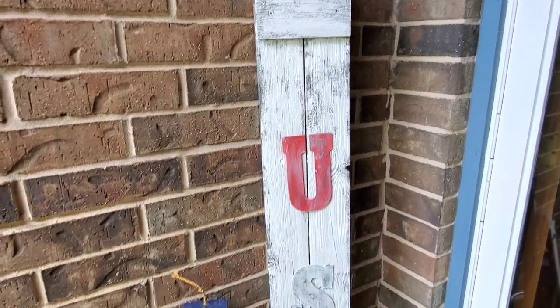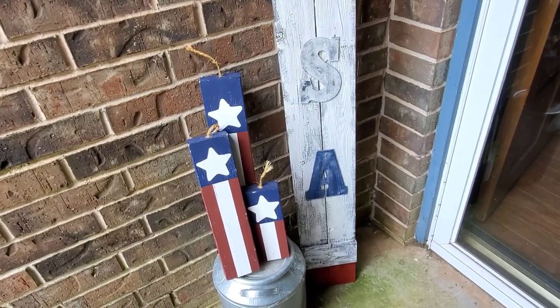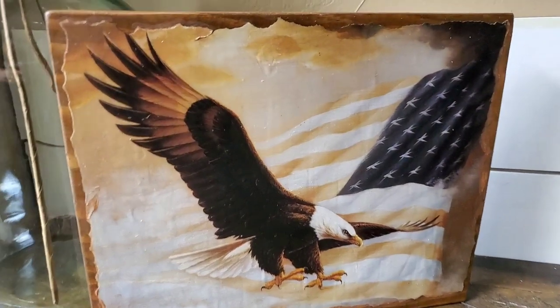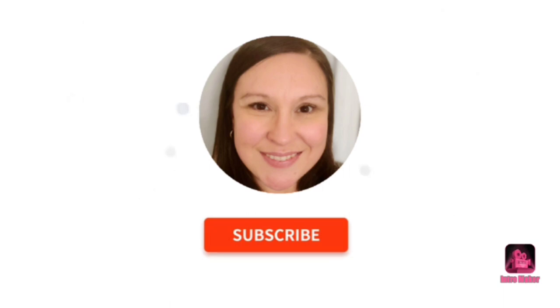That's it for all my wood DIYs today. I just want to thank you for watching — if you're new here I would love to have you subscribe. Please give this video a thumbs up if you like it and leave me a comment down below, I love talking to all of you. Remember, go check out the playlist for more wood DIY inspirations. Thank you Marsha for hosting this with me, and thank you to everyone who participated in the playlist. Until next time, you have a good one — bye!